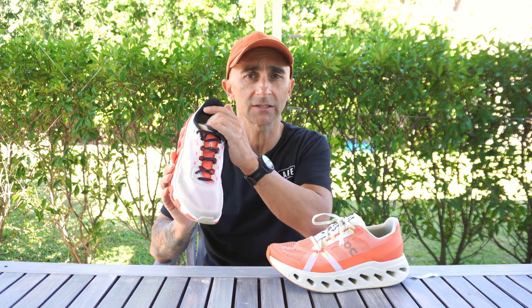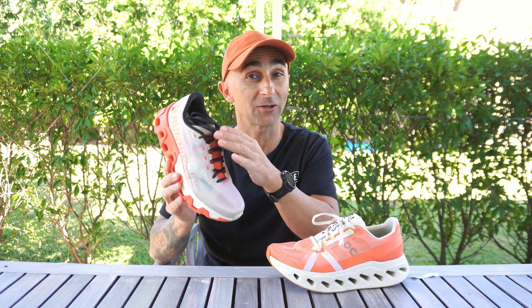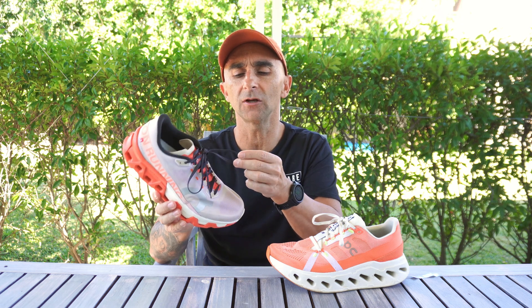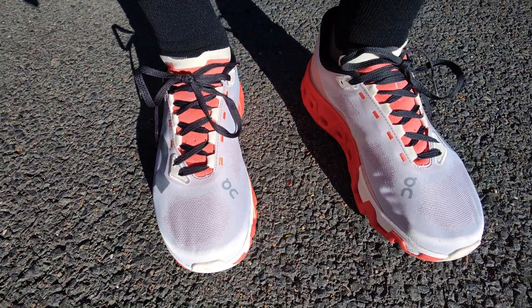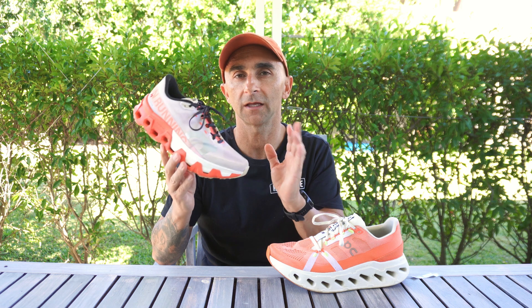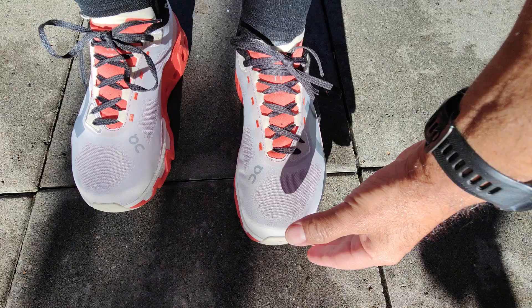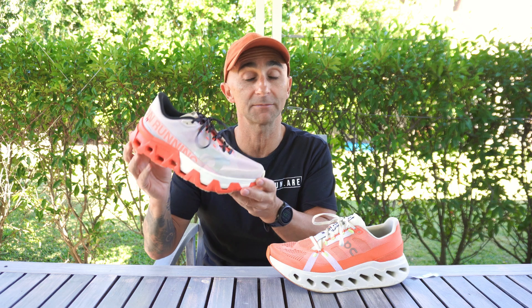The lacing system is similar to the other Monsters — it's got little lace loops that the laces just weave through. The laces on the Hyper are really nice; they're sort of like ribbon with silicone weaved into the shoelace itself to stop them coming undone. The lockdown in this shoe is very, very good. The fit is big and long — I highly recommend coming down half a size. Width is about medium. Comfort-wise, very comfortable shoe. Build quality, absolutely excellent.